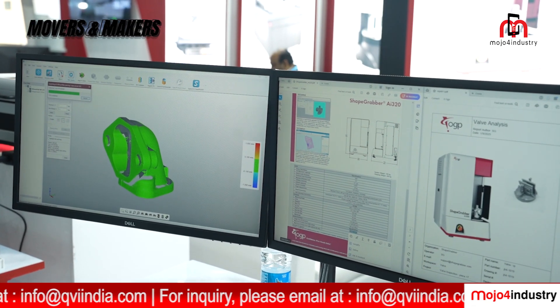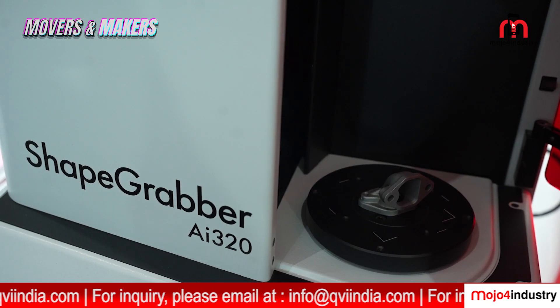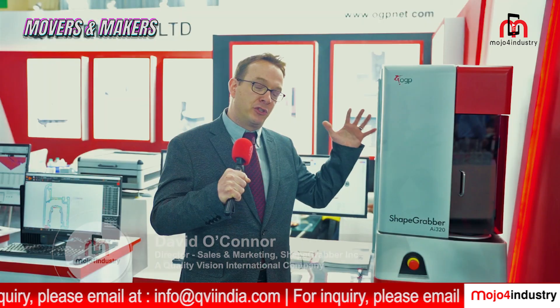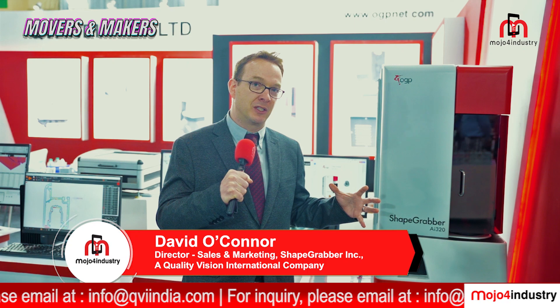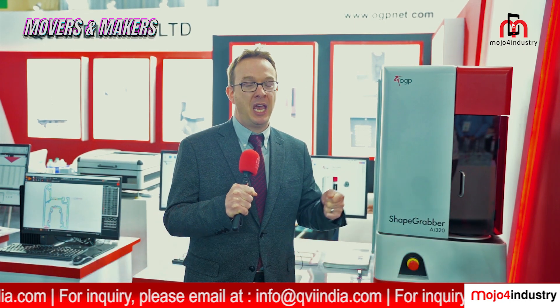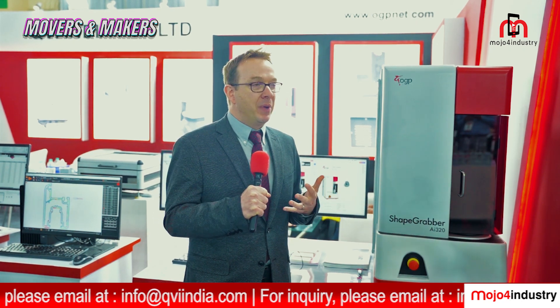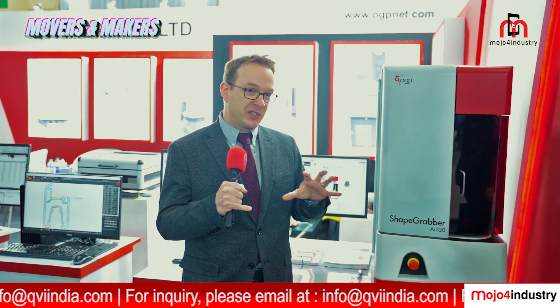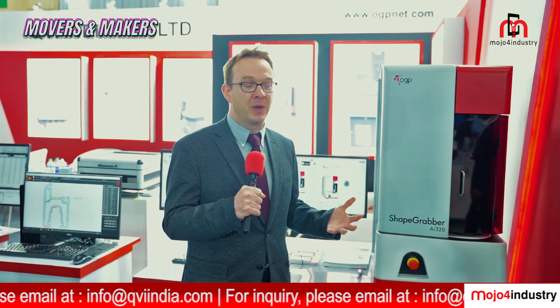So that means there's no preparation required. With some other scanning devices, you may see them set up a secondary tracker that tracks where the scanning device is in space, or add photogrammetry targets — placing stickers all over the part. We don't require any of that setup ahead of time. In addition, many other scanners require treating the part with a spray so that it's a dull surface suitable for scanning. For most parts, we don't require that extra treatment.